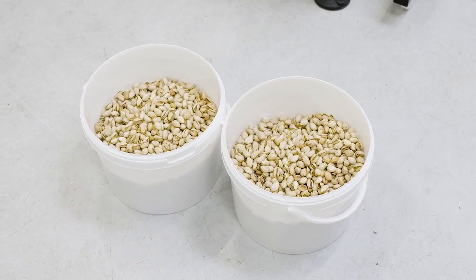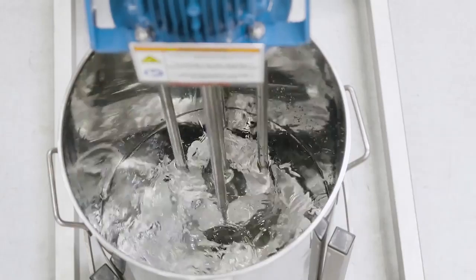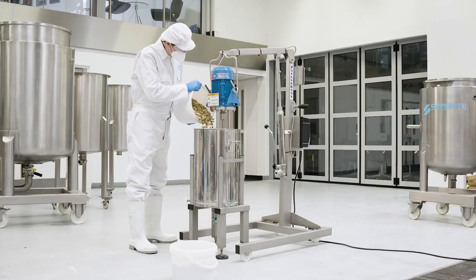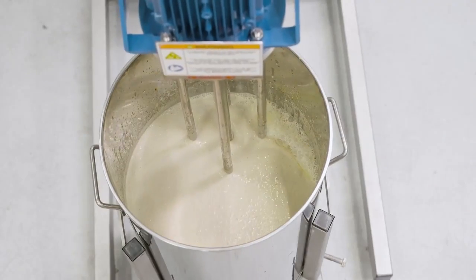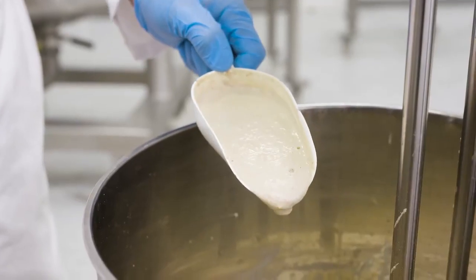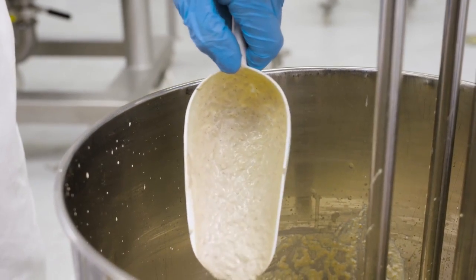Typically the sample — in this demonstration, pistachio nuts — is mixed at a 50-50 ratio with water. The high shear action of the mixer will rapidly disintegrate the nuts and form a homogeneous slurry with a fine, uniform particle size. The consistent results obtained with the Silverson mixer make the process easy to validate.